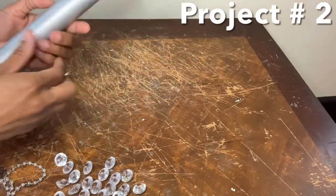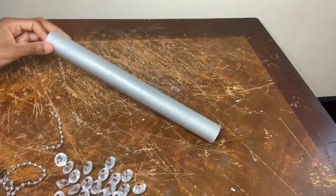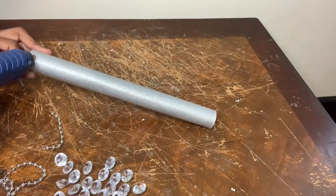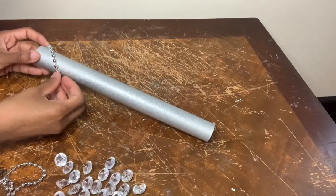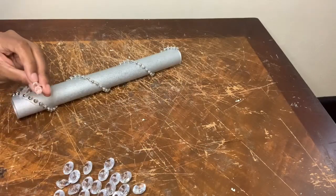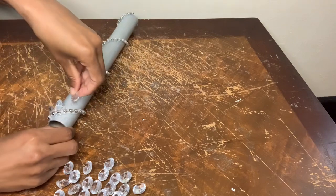For project number two I'm basically completing the same exact steps as I did for the aluminum foil roll in project number one, but for the gems I'm gluing them down at an angle slash on the side.